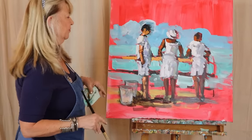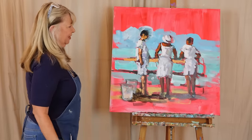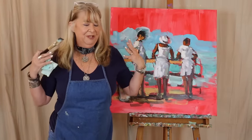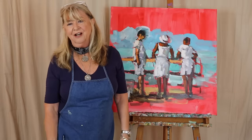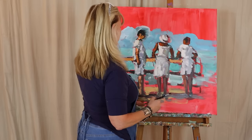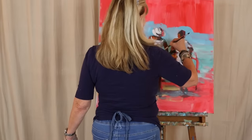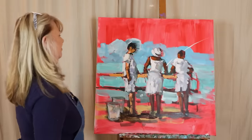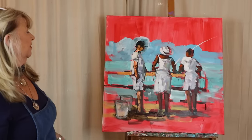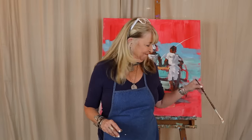I'll sit down and work on this a little bit more — finish up my sky and my pier — and I think I've captured the feeling of people standing on a sunny day on a dock. At the very end you can always add a fishing pole like this — maybe it's coming from there. We'll just see; I don't know exactly how she'd be holding it, but it's just a little fun thing you add at the end. That's it for today's lesson.